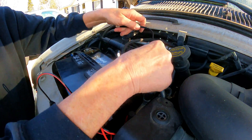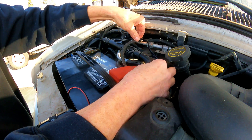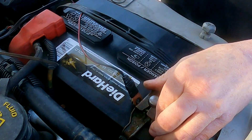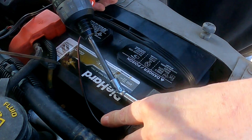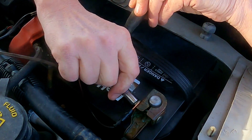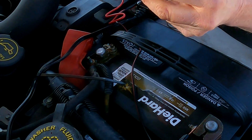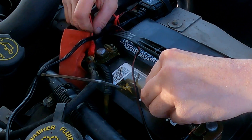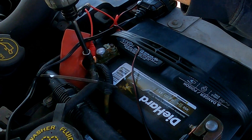I'm just gonna zip tie it here and here — that should work to keep it off of everything hot. I put grease on everything. Stick it in the center, put that back down, and it's done.